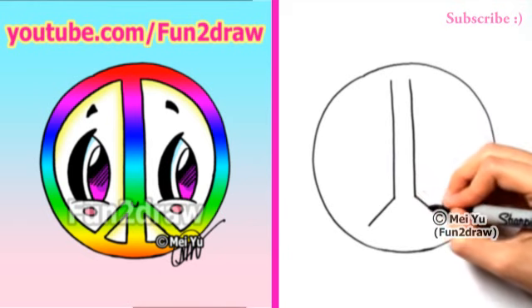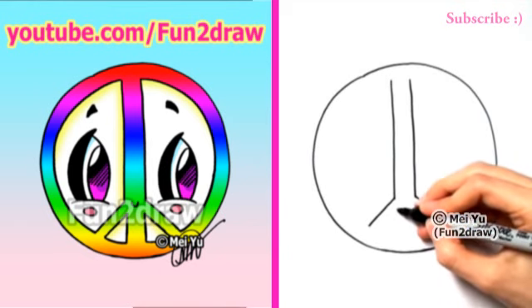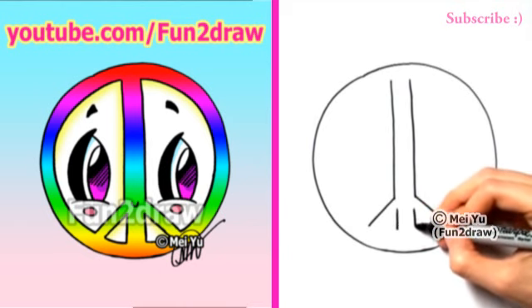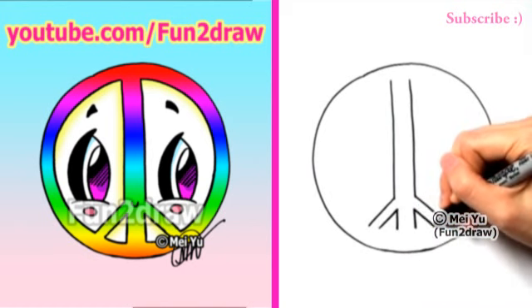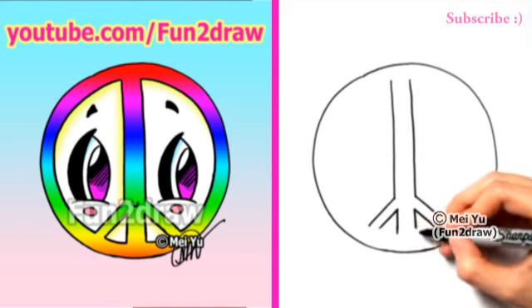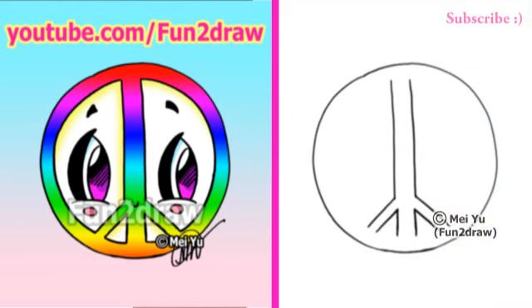And I'll turn it into almost like a letter Y. Here's the vertical lines again, and I'll finish the Y. Like that. Put these a tiny bit longer. So once we have this middle part, I'll draw another circle inside.